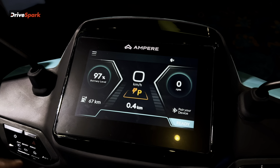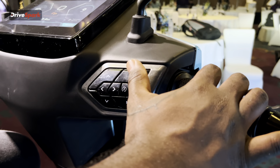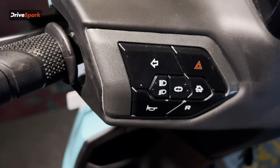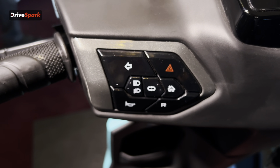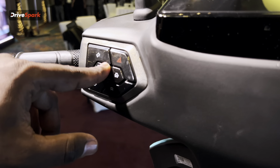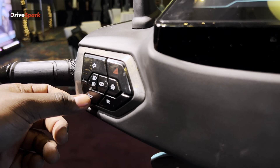On the right switch there is a right indicator. You can hold the left switch for the left indicator, home button, and reverse button on the back. There is a connectivity system, and on the other side headlight dim, bright, and horn.